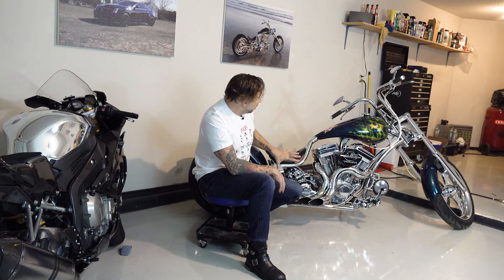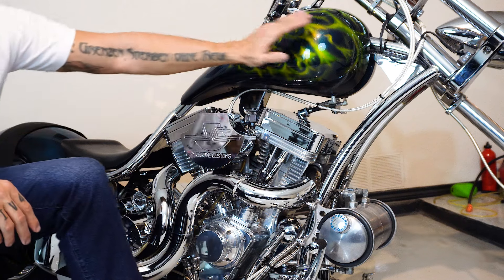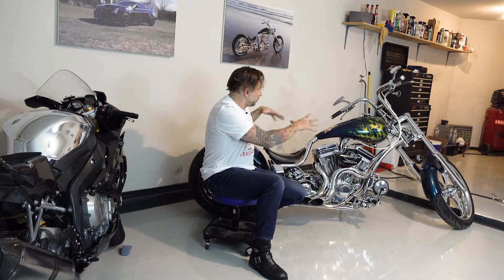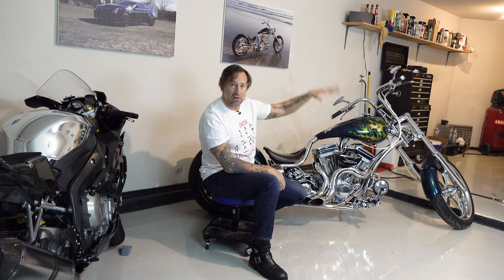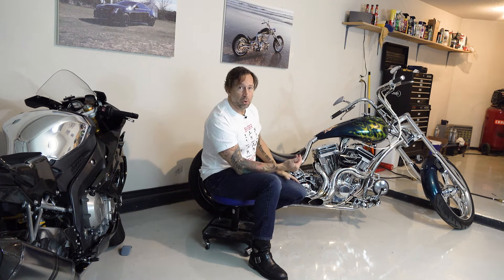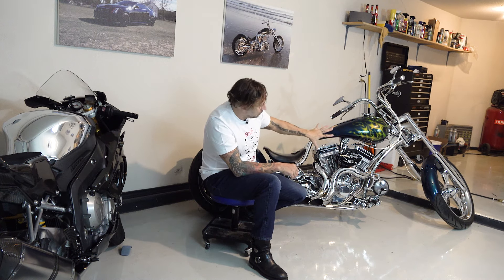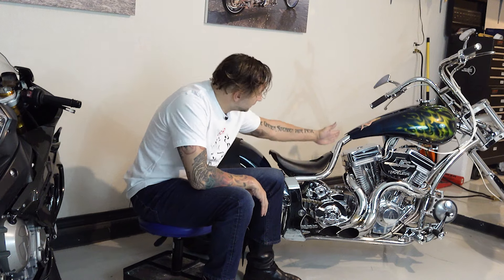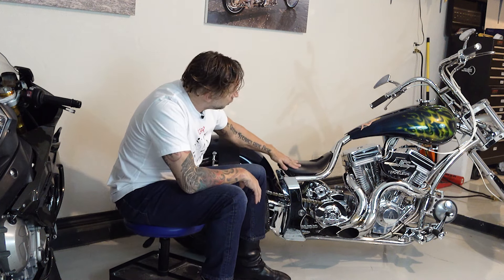The frame that had been collecting cobwebs in the corner of the garage was a War Eagle Wrath frame. It had the arced backbone and the arced down tubes, which I kind of preferred — this Pro Street style, a little bit longer and low, as opposed to the very tall choppers. That was just my personal preference. On this one I ended up chroming the frame just for something different I hadn't done before. It feels taller than it actually is because the seat is so low.